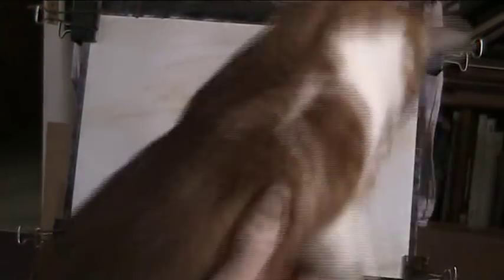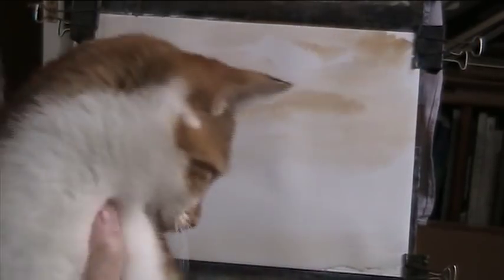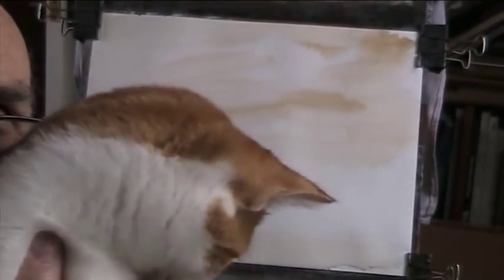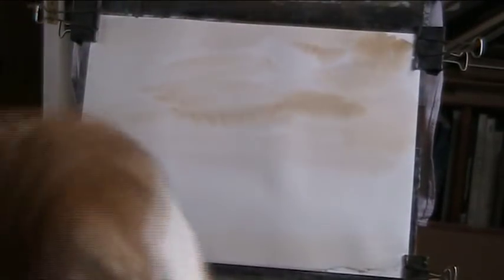Come on Freddie, show yourself off — big smile for the camera. There he is. He's putting on a bit of weight now. All the time we've had him he's not scratched in anger. He's put up with all sorts of love and he gives it all back. He's just smashing altogether.